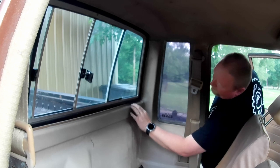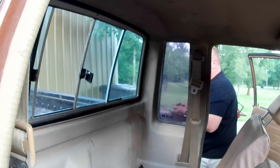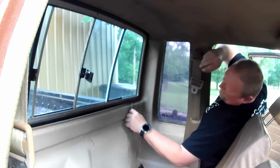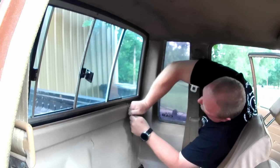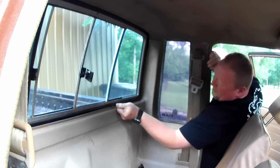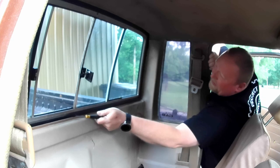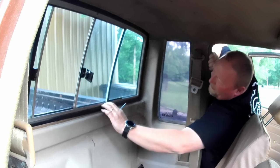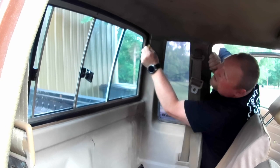Now we'll try to get ourselves something to work this under. This is an industry specialized tool — it's called a screwdriver. I'm just going to sit it under here and kind of work this seal under there. Hear how that thing wants to crack? That's why I'm not messing with it much.